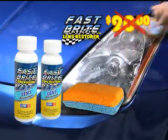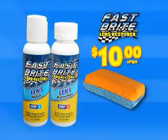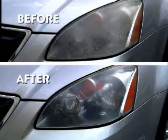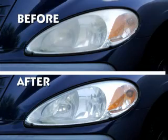Call right now and we'll cut the price in half. You get the complete Fastbrite Lens Restore kit for just $10. But to make this the best deal on TV, we'll double the offer so you can restore your sons', daughters', and family's headlights to showroom new in as little as 30 seconds. Just pay separate processing and handling.